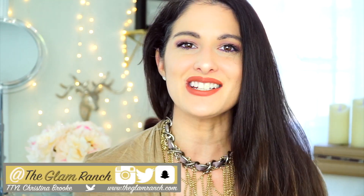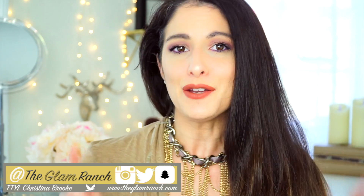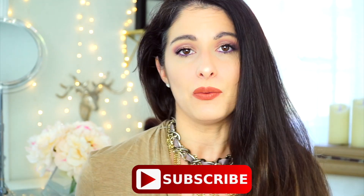Hey there guys! I hope you guys are having an awesome day today. Welcome to the Glam Ranch. My name is Christina Brooke. If you guys are new here, what I like to do is talk about makeup. So if you guys like makeup, you're probably going to like the channel. Go ahead and hit the subscribe button, and if you hit the notification bell, you can be early birds on the Glam Ranch and see all the videos right when I post them.